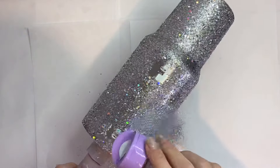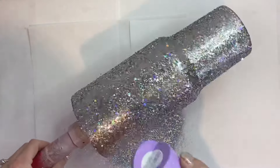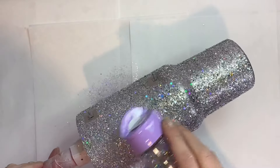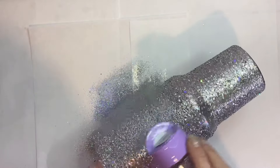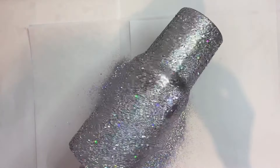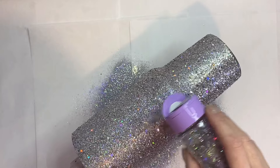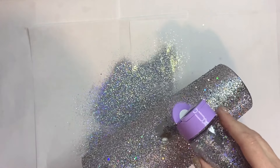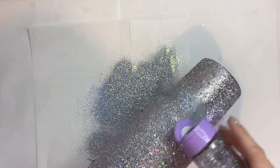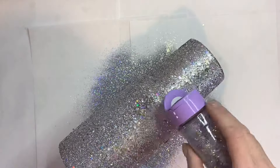Once we get our chunky glitter applied, we're gonna go in with that Guy Diamond and just go right over top to fill in any open areas that may not have been covered by our Heavenly glitter. When I get to that bottom nub I'll take a little more care not to get a bunch of glitter up on there. This is a finer cut so it's not as much of a concern, but we definitely want to be cautious not to build up too much glitter there. Then we just go ahead and apply that to the rest of the tumbler.